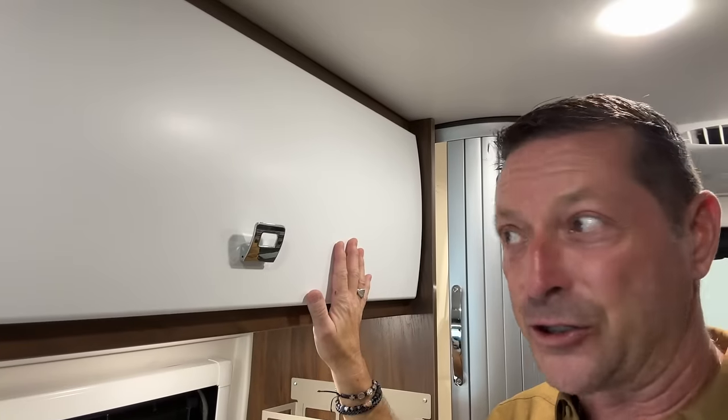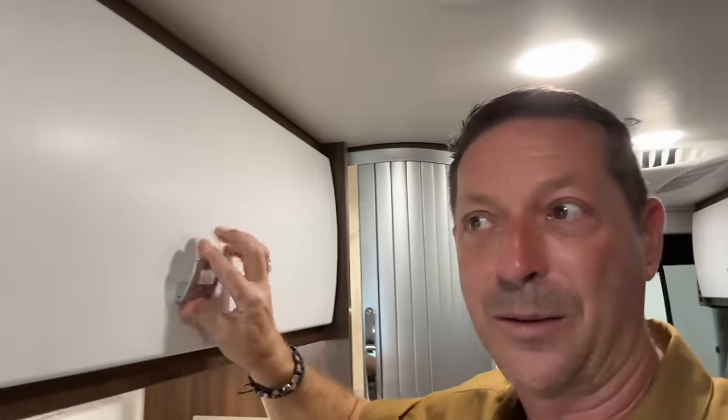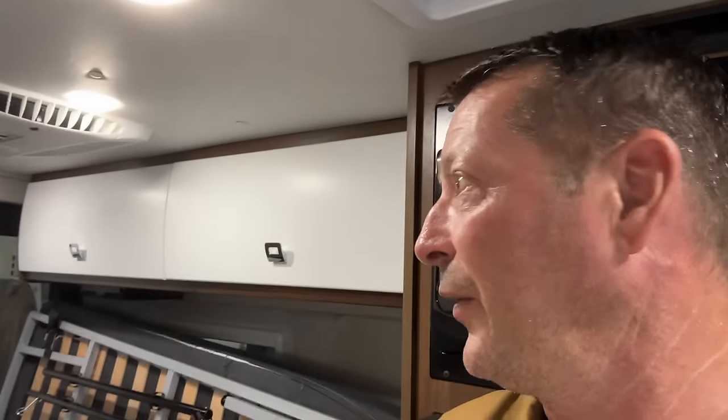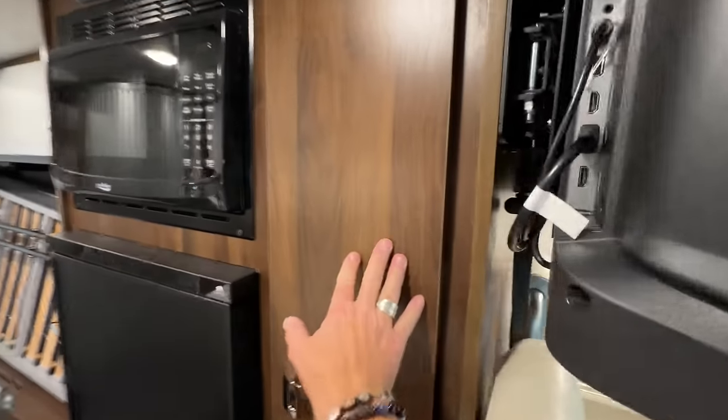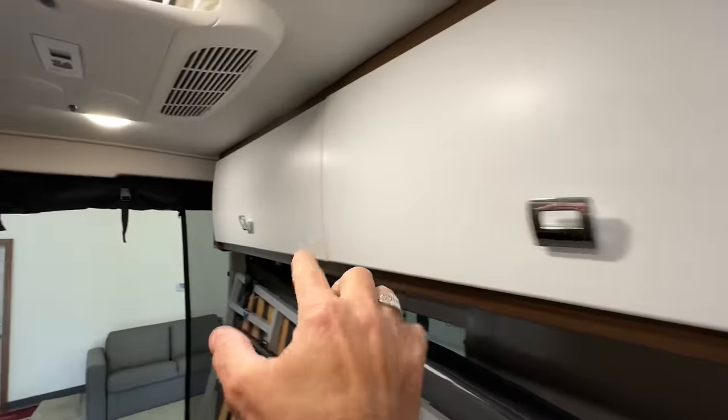The last thing I really love about this particular color scheme is it's absolutely gorgeous. You have these white, really silky smooth, almost like banana-peel matte finish cabinets. But you have this dark mahogany-looking wood that is absolutely beautiful. So while the cabinetry itself is dark, because of this light color scheme up here, it just brightens and lifts the entire interior of the van.